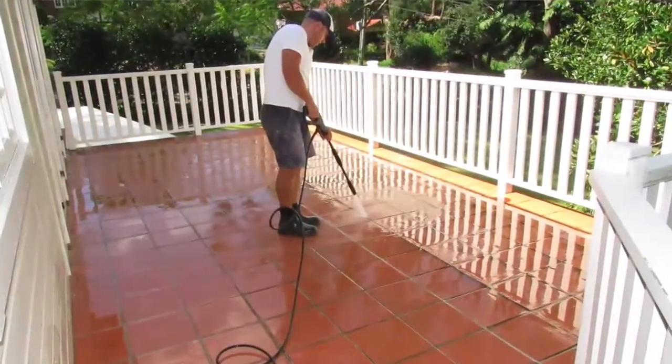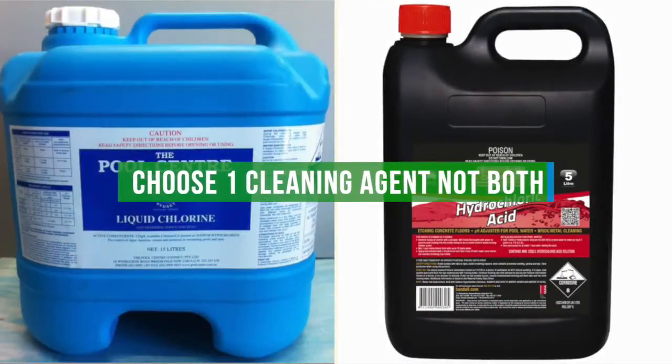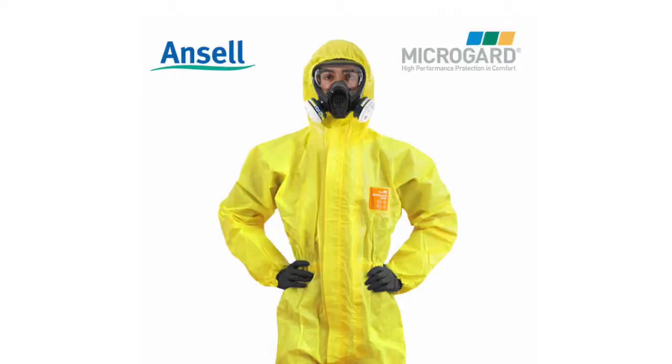Ensure the surface is completely saturated then apply the diluted cleaning agent. Don't apply the cleaning agent to areas that are not wet as it will soak into the porous materials and react with the membrane.